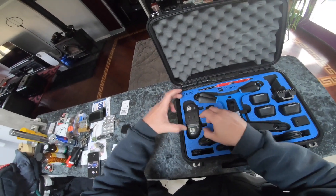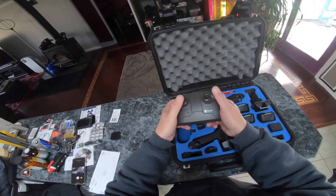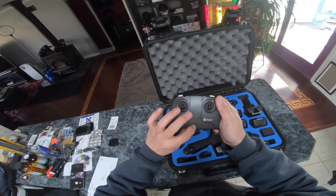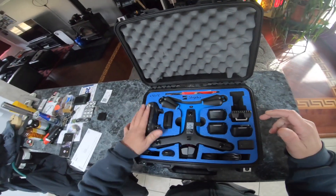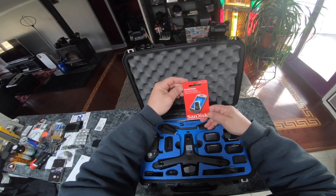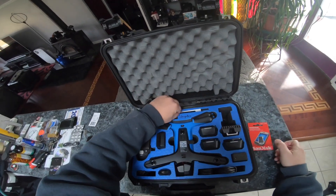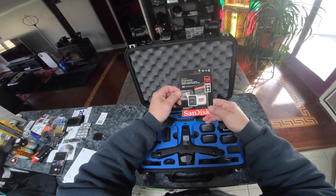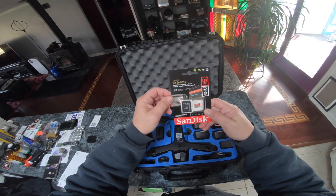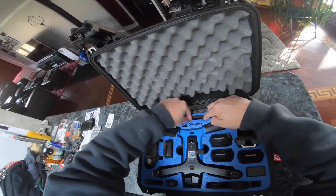Here's the controller. I can see what people are saying about the joysticks being short and stubby. Open her up — she's already powered on. What else comes in the Pro Kit? Easily transfer files. SanDisk, 128 gigs.